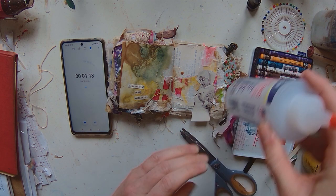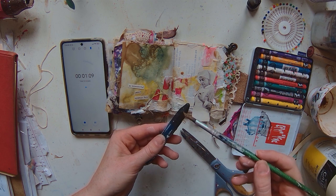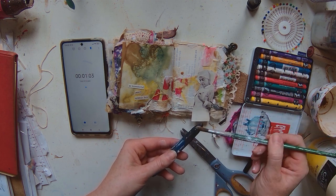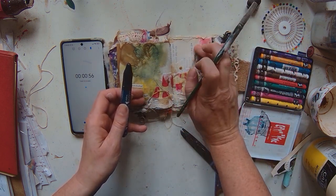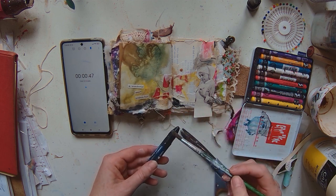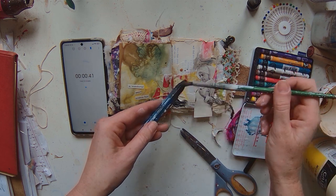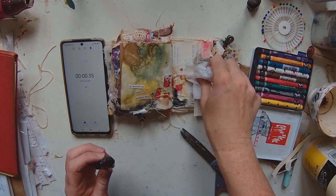I think we just need a little bit of contrast, so I'm going to grab my graphite Lyra water-soluble graphite pen. I'm just going to grab some on a paintbrush and add a little bit of dark. I know I cut that dark off and now I'm adding dark back in — it doesn't make much sense! But I think it just needs something to make her pop a little bit. Maybe a few little flicks with this as well. Oh, all over my face — tissue, tissue, tissue!